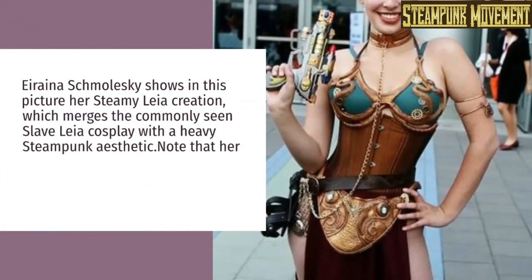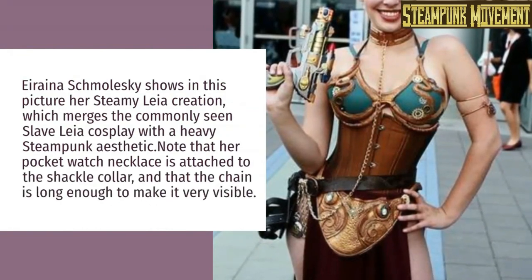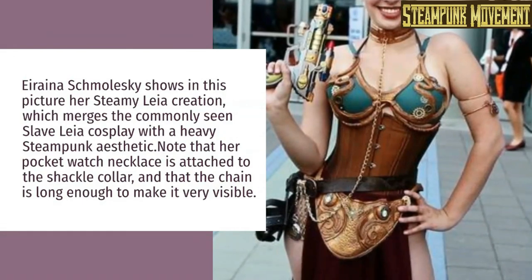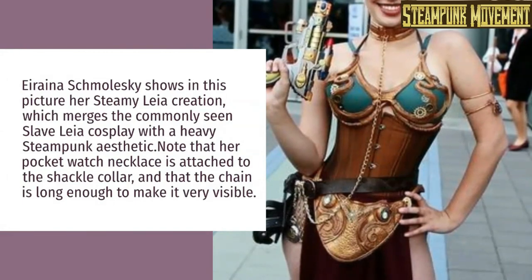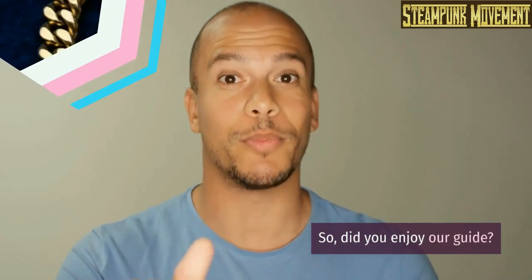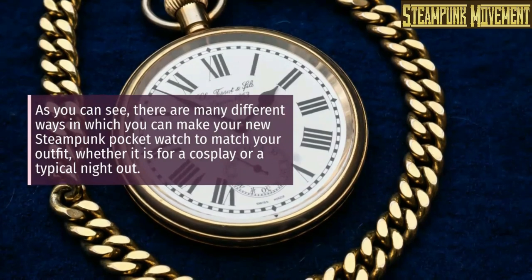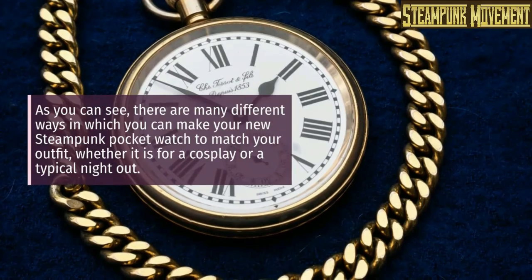Irana Schmaleski shows her 'Steamy Leia' creation, which merges the commonly seen Slave Leia cosplay with a heavy steampunk aesthetic. Note that her pocket watch necklace is attached to the shackle collar and the chain is long enough to make it very visible. As you can see, there are many different ways to make your steampunk pocket watch match your outfit, whether it is for a cosplay or a typical night out.